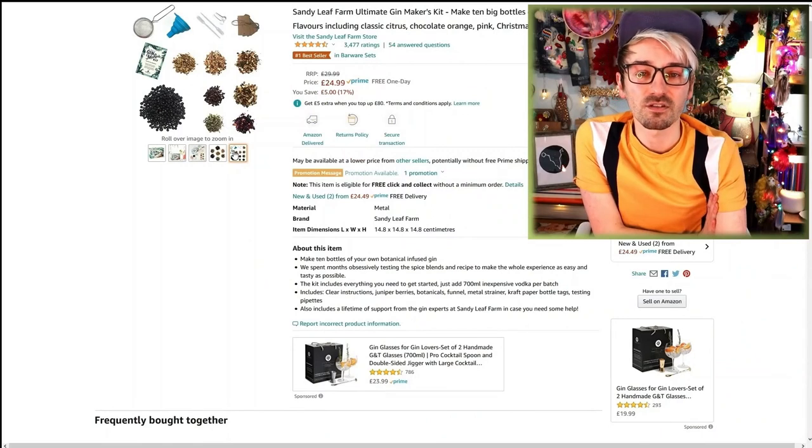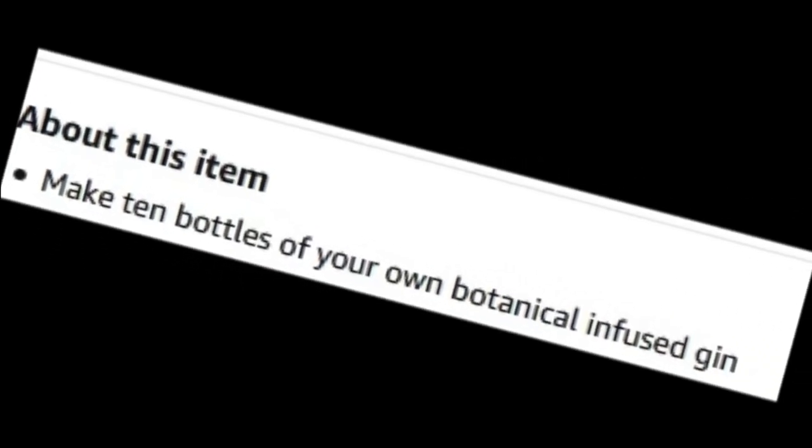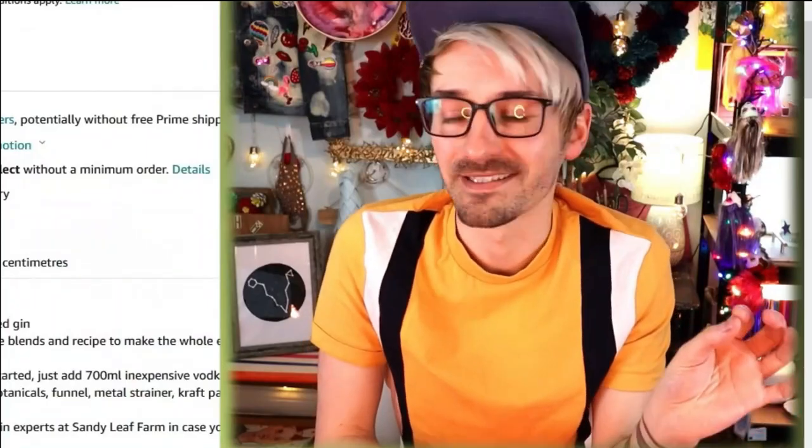Unfortunately the kit doesn't come with vodka — I had to buy the vodka separately. It says make 10 bottles of your own botanical infused gin. They apparently spent months obsessively testing the spice blends and recipes to make the whole experience as easy and tasty as possible. Love easy, can't get enough of it!